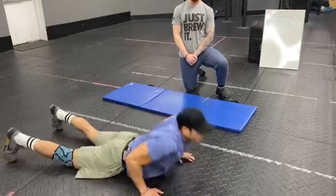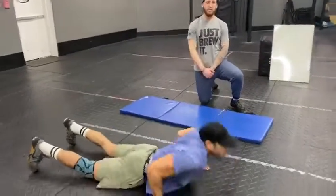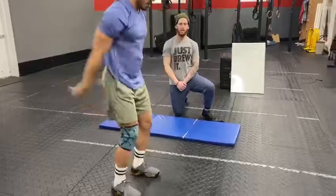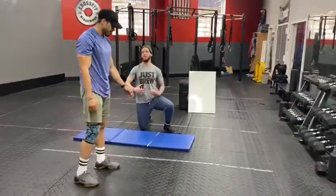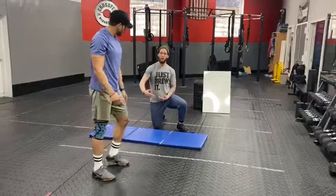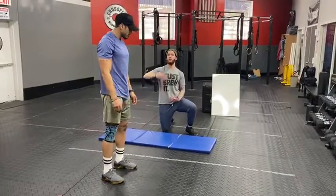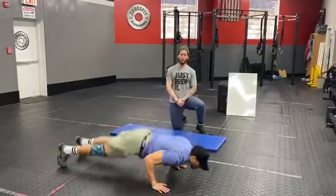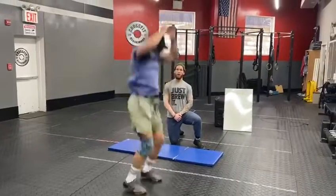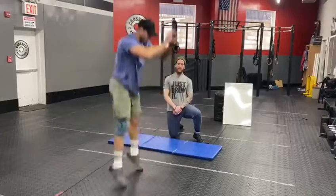Chris is going to do three reps. Chris always wants to work a little bit harder, so if he does a burpee and wants to add a little bit more to it, when he jumps at the top he drives his knees into his chest and jumps a little higher. Chris is showing that version now.